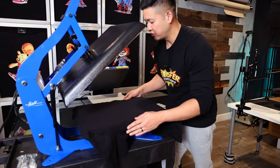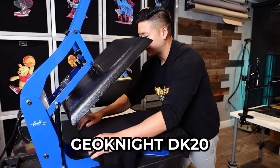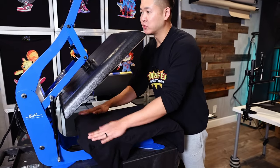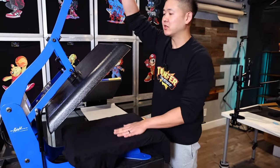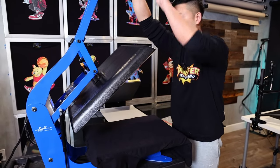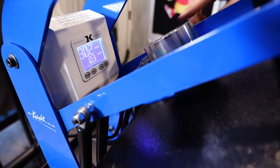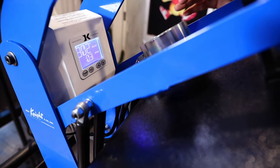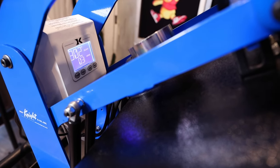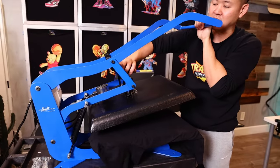For the pressing on this particular job, we're using our GeoNight 16x20 — it's a GeoNight DK20. I just released a video on how we repaired this one, so make sure you guys take a look at that. I have this set for 300 degrees, pre-pressed at three seconds, and we're going to press for seven seconds. Because I added the pillow, I do want to compensate for that, so I'm going to need to make this a little bit tighter or else I won't be able to press it.